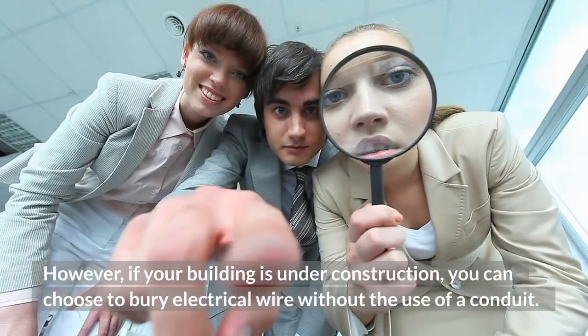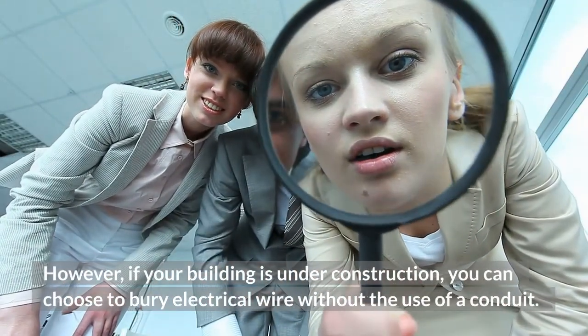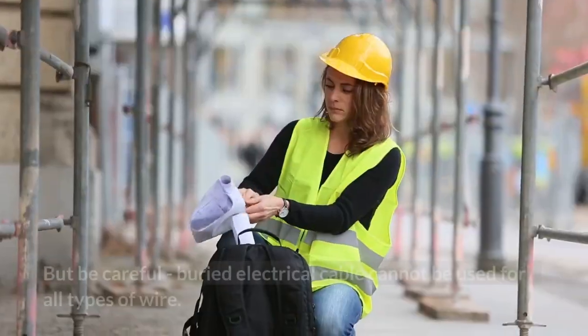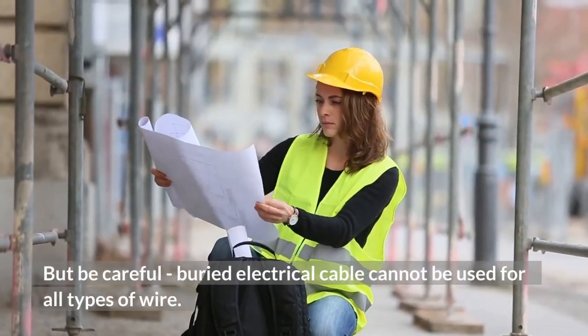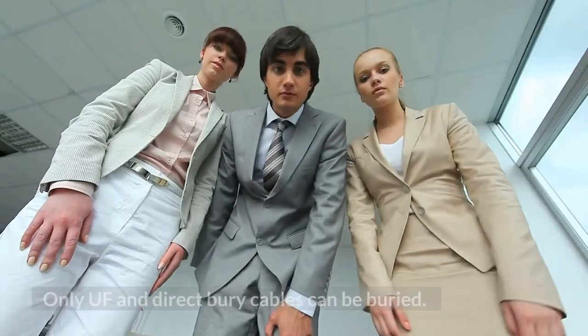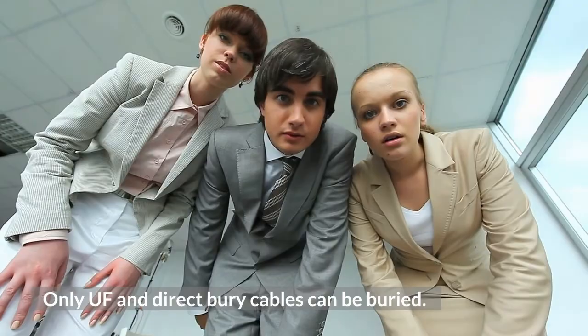However, if your building is under construction, you can choose to bury electrical wire without the use of a conduit. But be careful — buried electrical cable cannot be used for all types of wire. Only UF and direct bury cables can be buried. Therefore, make sure to check local codes before you start work.